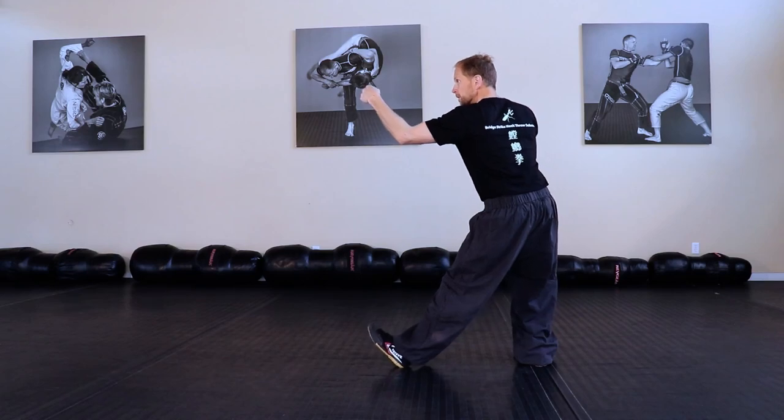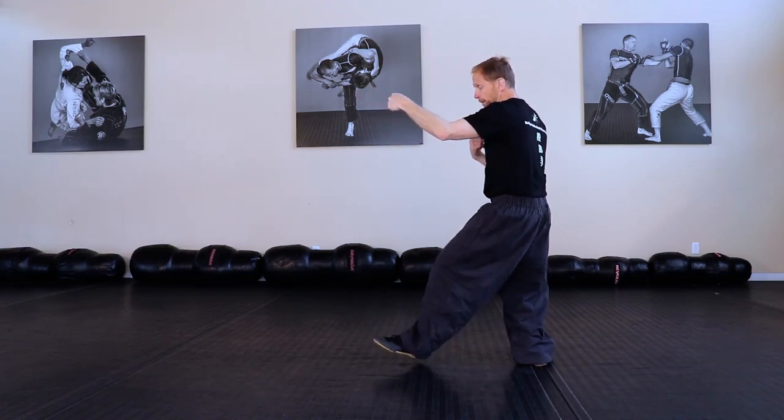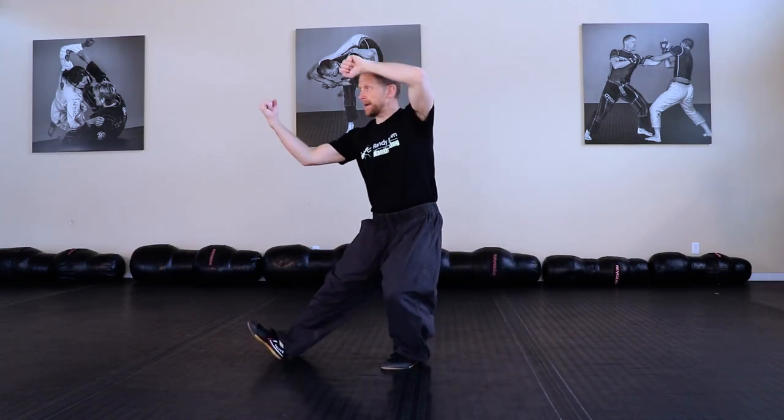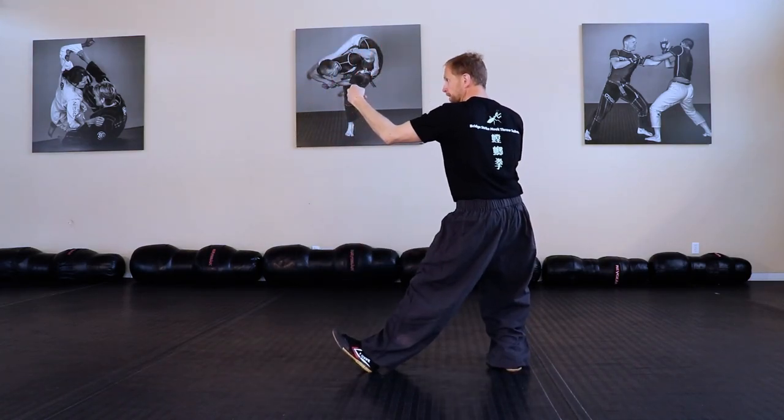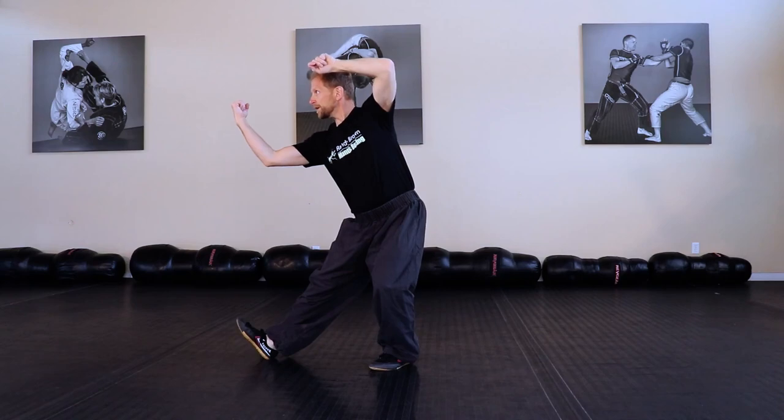Alright, last week we left off with the Twisting Hook. Let's pick up from there. We're here. Now we're going to open this foot and step out into the Rowing Hook. Twisting Hook, Rowing Hook.